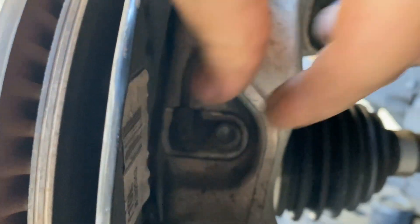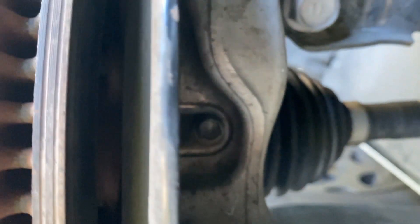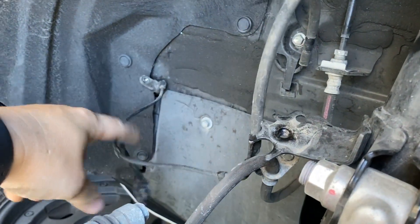If we keep following that line, you'll see there's a wheel speed sensor, and that takes a 10 millimeter bolt. Same line, we're just going to remove it from here now. I got this whole line tucked kind of out of the way to the left. This one's still kind of hanging here.